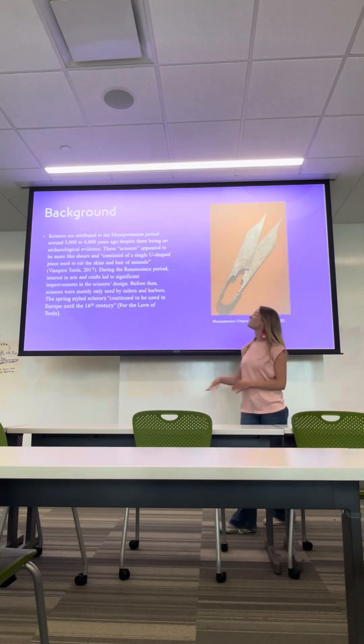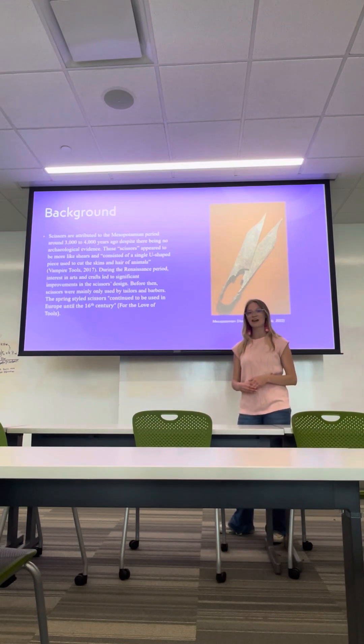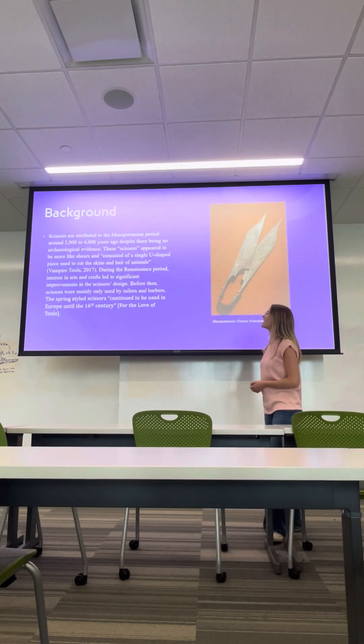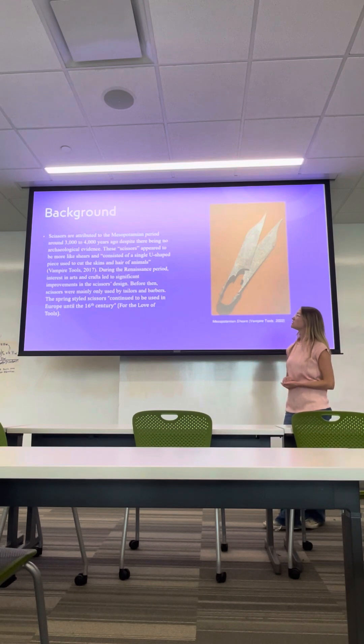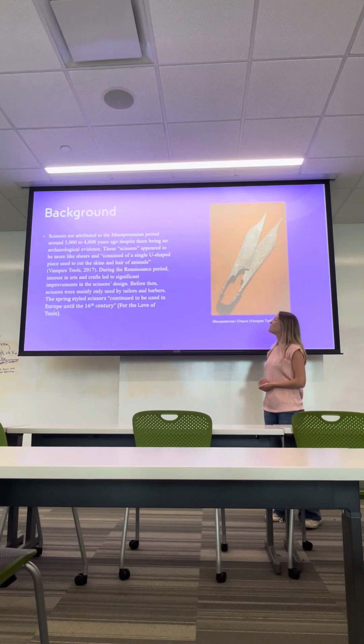A little background history for you. Scissors were attributed to the Mesopotamian period around 3,000 to 4,000 years ago. Despite there being no archaeological evidence, these scissors appeared to be more like shears and consisted of a single U-shaped piece used to cut the skins and hairs of animals. During the Renaissance period, interest in arts and crafts led to significant improvements in the scissors' design, but before then scissors were mainly only used by tailors and barbers.